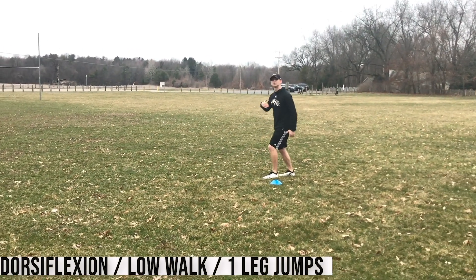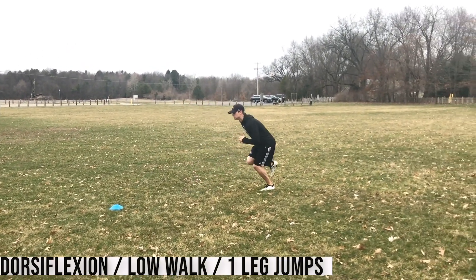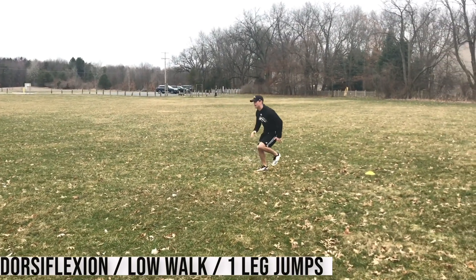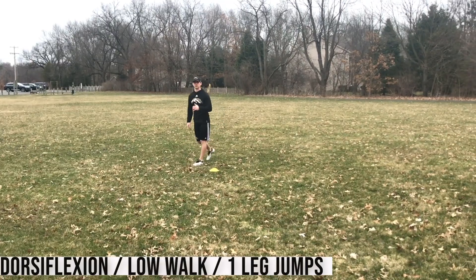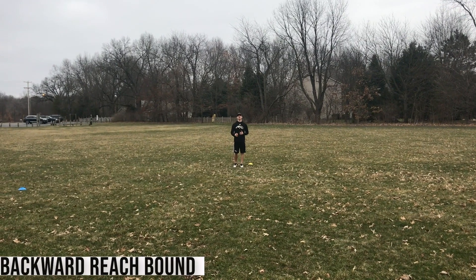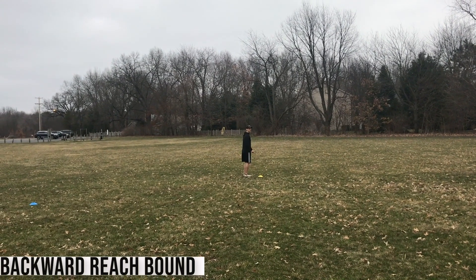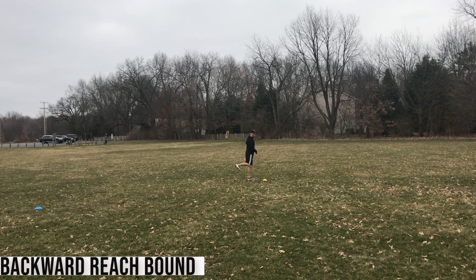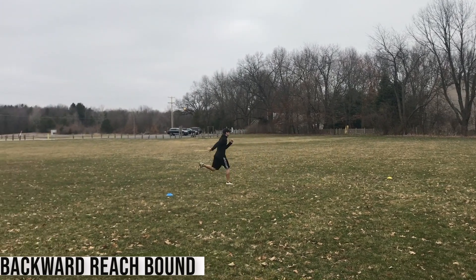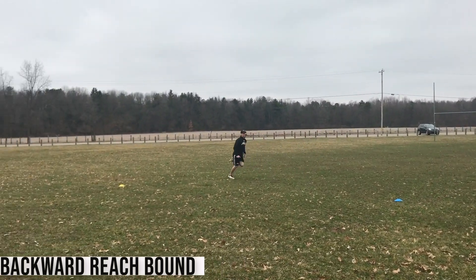Then I'm going into a single leg jump working backwards — jump and stick, jump and stick, jump and stick. Every time: balance, moving back. After we hit the backward walk series, we're going right into a backward reach run — it should almost feel like a backward bound. Starting out up tall, bring the heel to butt, kick and reach back in every stride. Every step I'm taking, I'm reaching, long stride, pedaling back.